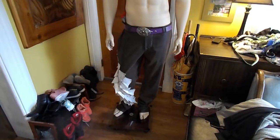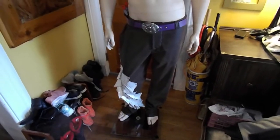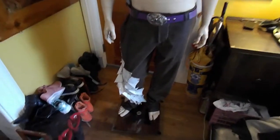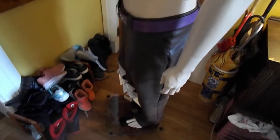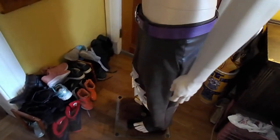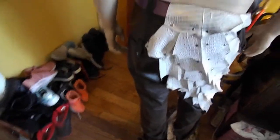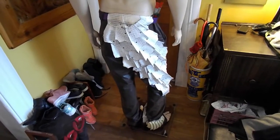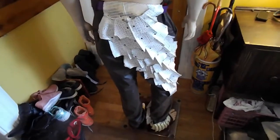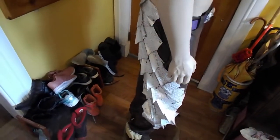This would be the bottom half — the pants, along with the tail, along with the belt, along with everything else for the Spyro costume. The tail comes around the back. The color will be changed, so therefore not so much of a contrast or a conflict of colors, so to speak.